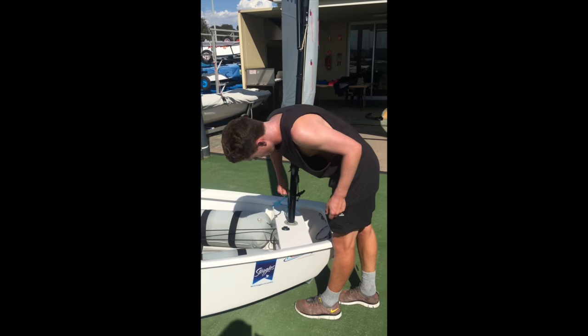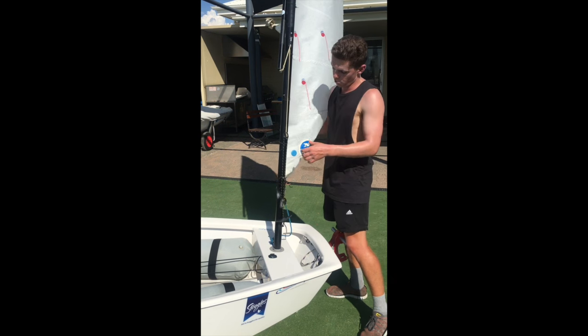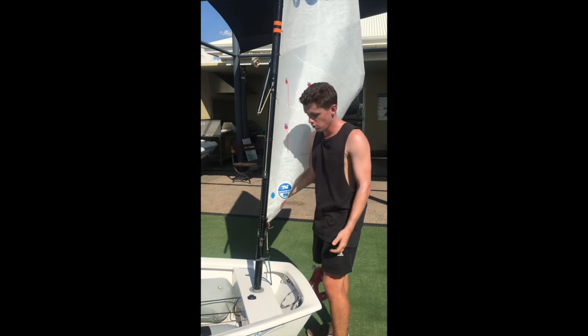Let the vang off, make sure it's nice and loose, and that way you can lift the boom up and just pull the sail out. Then lie it down either in the boat or in your rib.